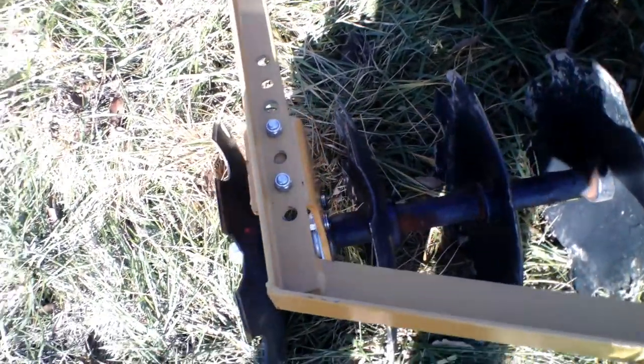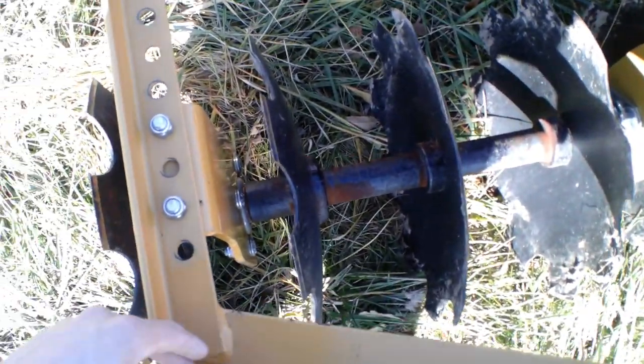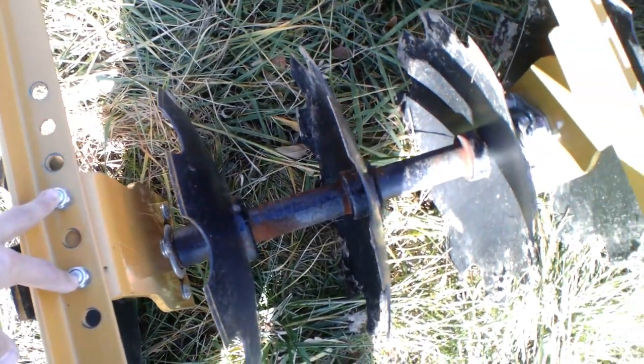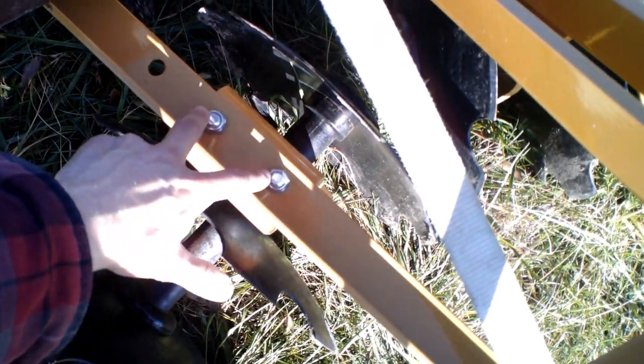The things I like about it: you can adjust the angles, like almost any disc you can do. I set them pretty severe because I'm trying to break up some grass ground.